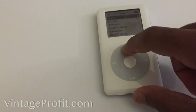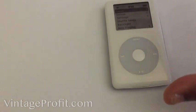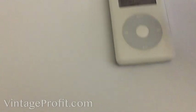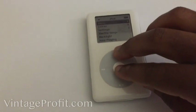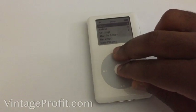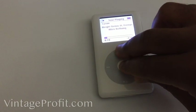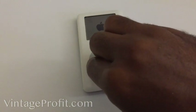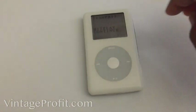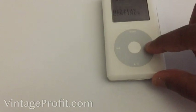You're gonna boot it up in diagnostic mode. This is how you reset your iPod — you reset it with the middle clicker and menu button. When it resets, use the middle button and back button to get into diagnostic mode.